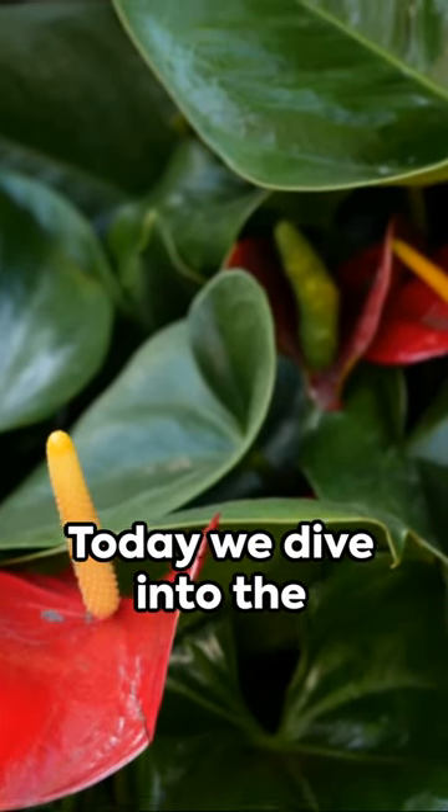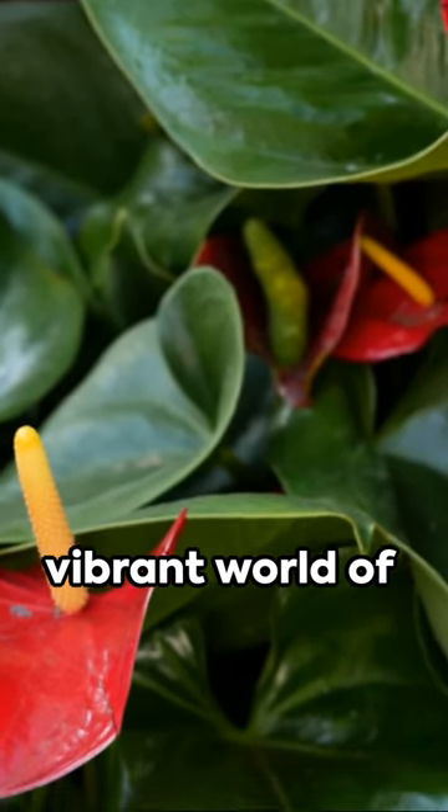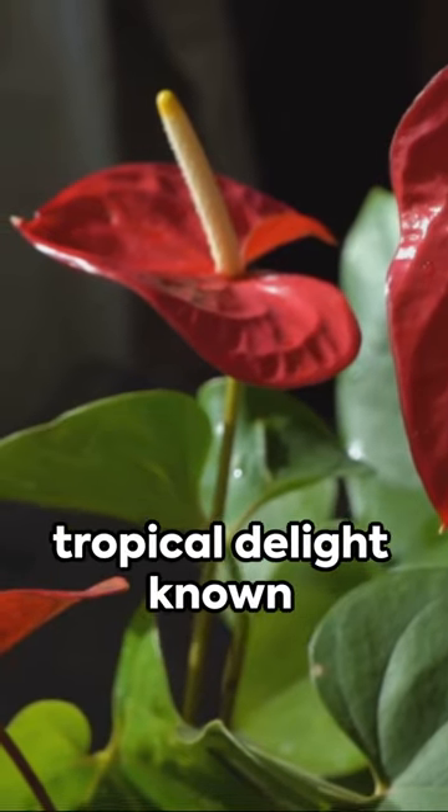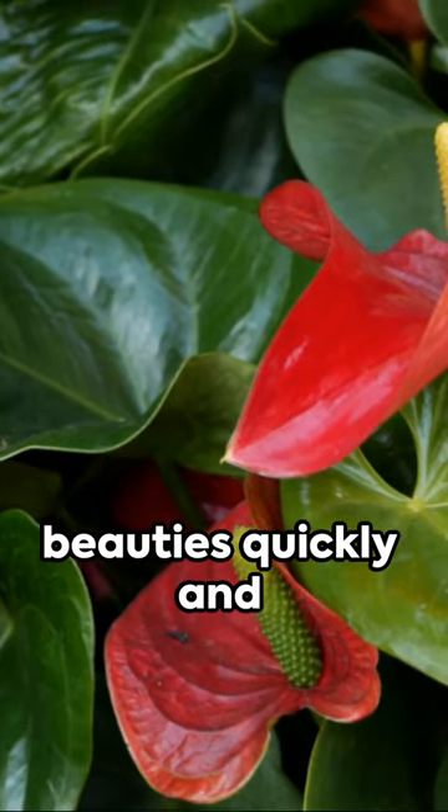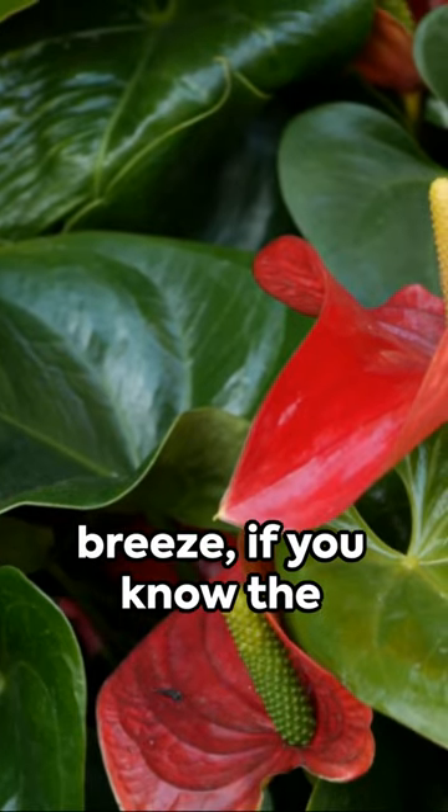Good day. Today we dive into the vibrant world of Anthurium foliages, a tropical delight known for its radiant hues. Propagating these beauties quickly and effectively is a breeze, if you know the right steps.